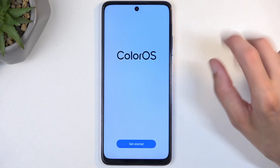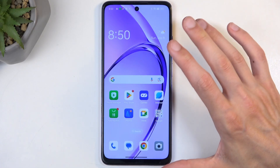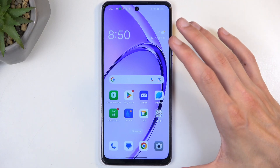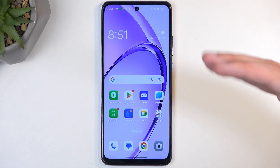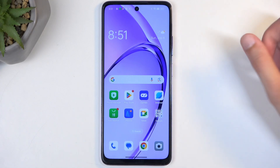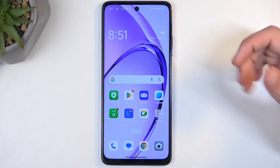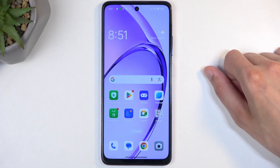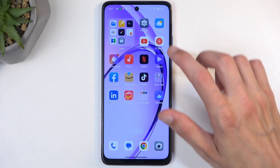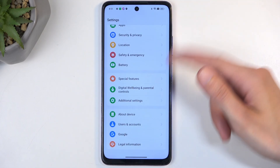Now here comes the second part. The reason I mentioned before that we had the home screen visible but it was still in a locked setup state — the second portion is that we are now back on the home screen, but this time the device is fully set up. We have access to our typical navigation and everything works as intended, but the device is still locked. So there is one last thing to do: navigate into Settings and scroll all the way down.